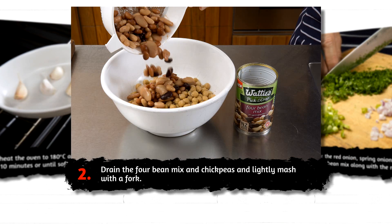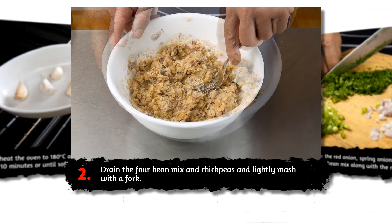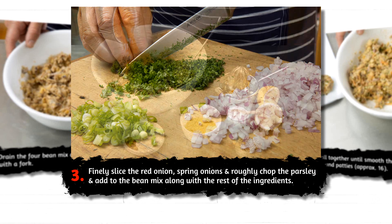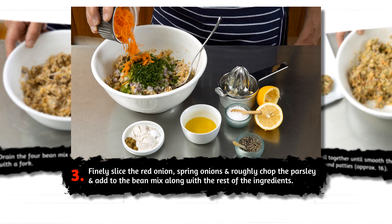Drain the four bean mix and chickpeas and lightly mash with a fork. Finely slice the red onion and spring onions, and roughly chop the parsley and add to the bean mix along with the rest of the ingredients.